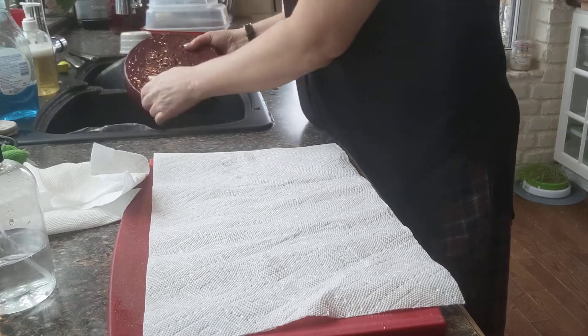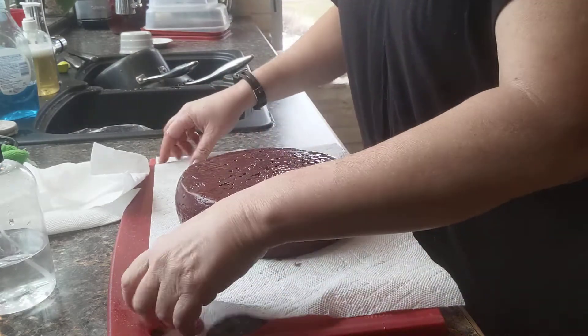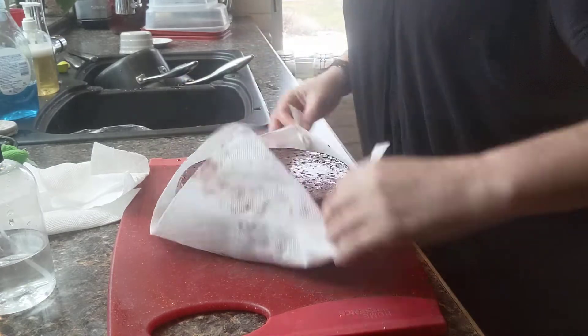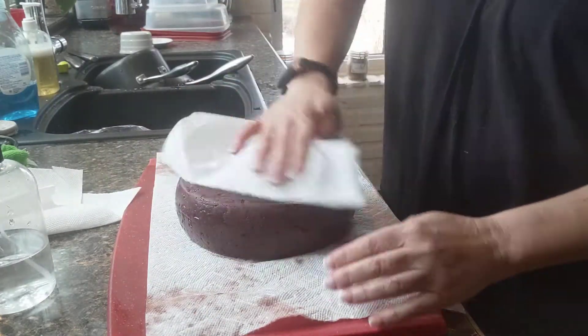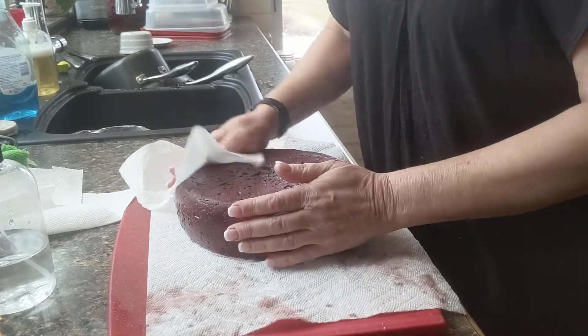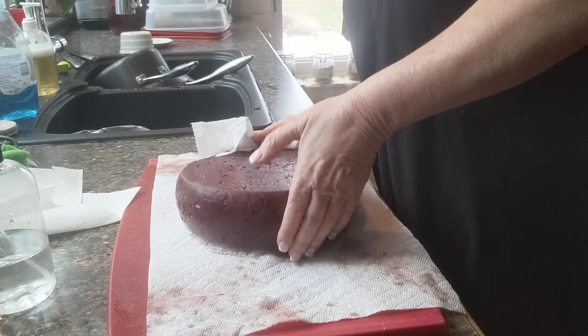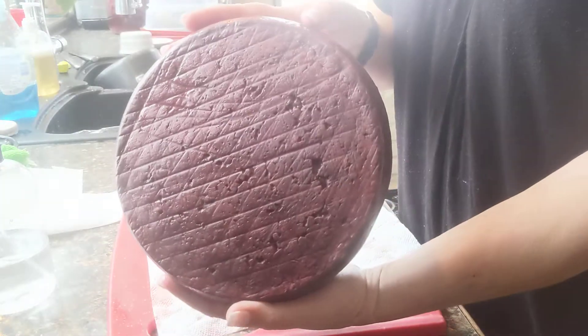This is a combination of a 2018 cab sav that I made as well as a 2019 merlot — I combined the two together. So this actually soaked in two bottles of wine instead of one like the original recipe, but that's just me having fun with my wines besides drinking too much of it.